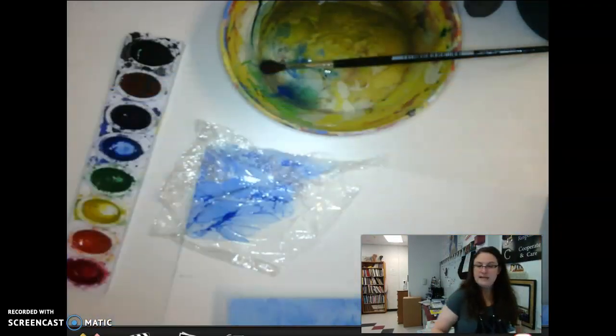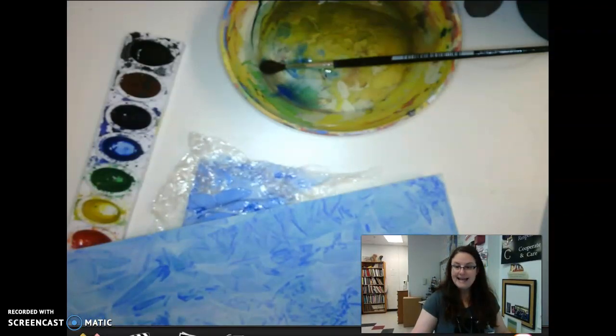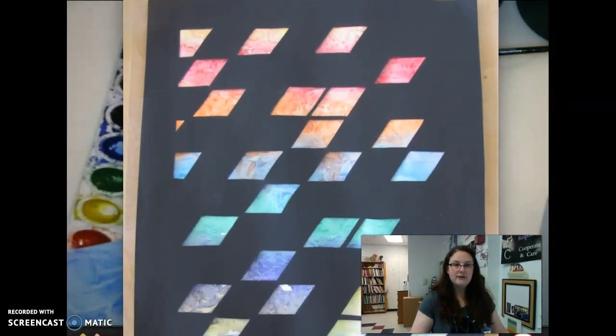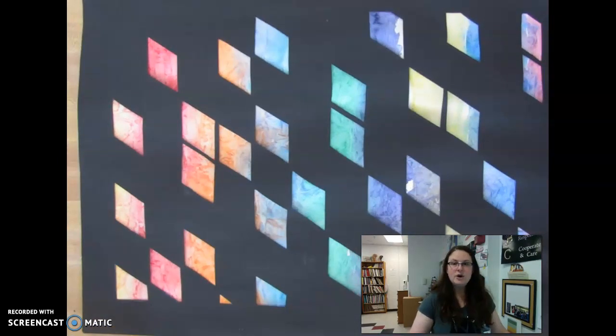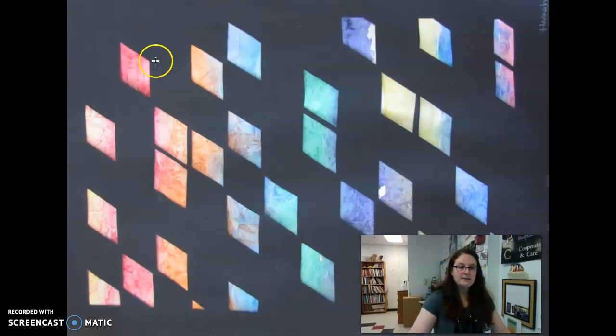So where are we going with this? Once you've got your colored background done and fully dry, you're going to create some kind of stencil with black paper to put on top. Here's an example done a few years ago by a student. This student decided to go fully geometric with her design — big piece of black paper. She used a stencil to create a parallelogram and spread it throughout her black paper. Some areas are closer, some further apart, but it creates a really interesting image for the viewer.